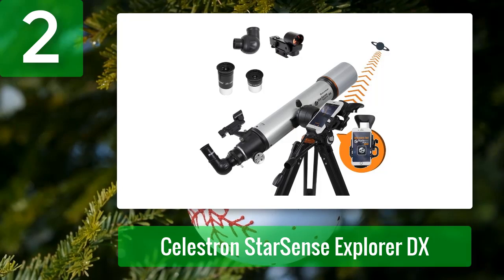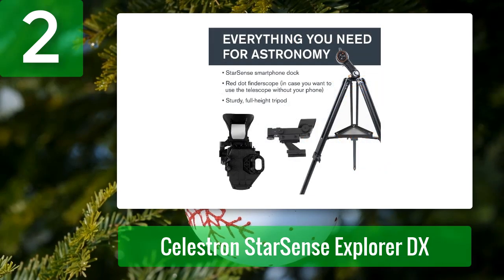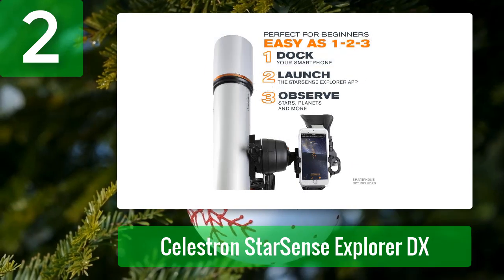Coming in at number 2: Celestron Star Sense Explorer DX. The Star Sense Explorer DX 102 millimeters features the same mount as the old Omni XLT 102 AZ that we used to recommend, but with the improvement of Star Sense Explorer technology. The bracket on the DX mount is a little better designed than what's provided with the LT and is a little more accurate. Aiming the scope at most of the brighter deep-sky objects with your phone attached is pretty easy and straightforward.